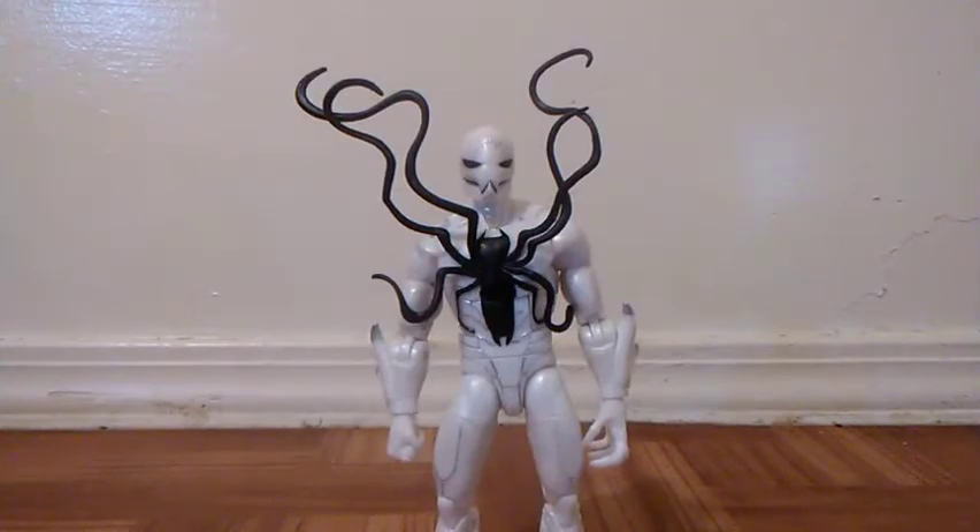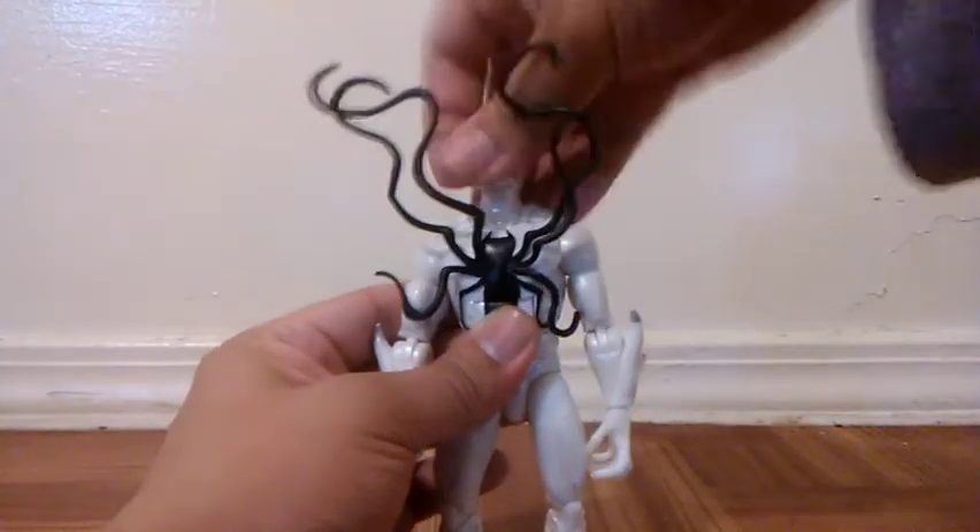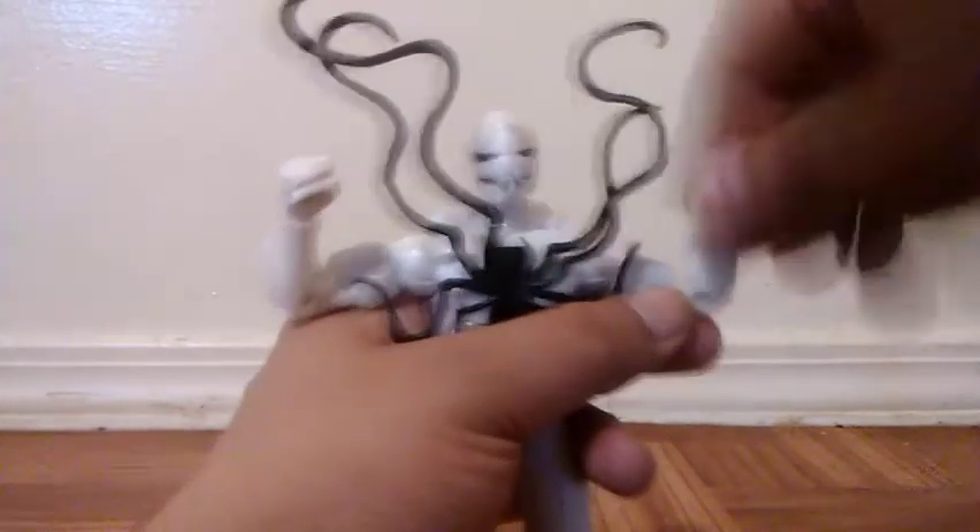Now let's talk about his articulation. You can move his head side to side, rotation, he can look up and look down a lot. The back of his head has some detail too. You can move his arms around, open his arms out quite a bit. We get some bicep swivel and double-jointed elbows. There's swivel on the wrist as well. Torso articulation and swivel on the waist. He can only open his legs this much, he can kick a lot in the front and a little bit from the back. Double-jointed knees, swivel on the thigh, and some ankle articulation.